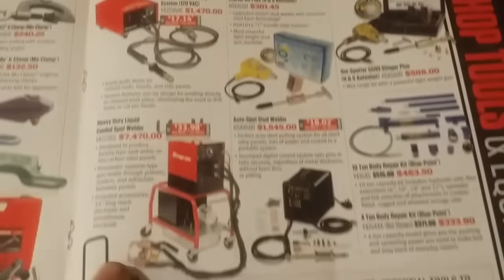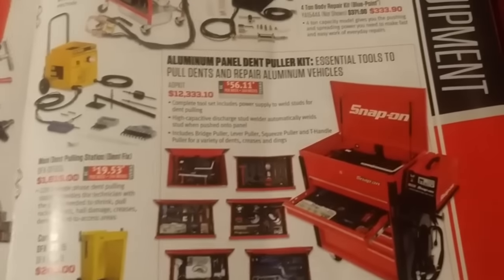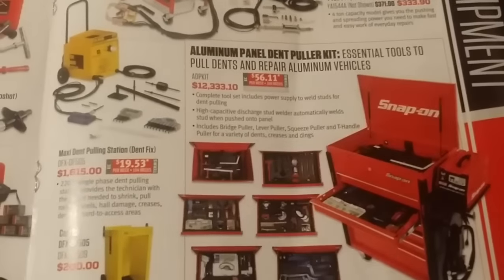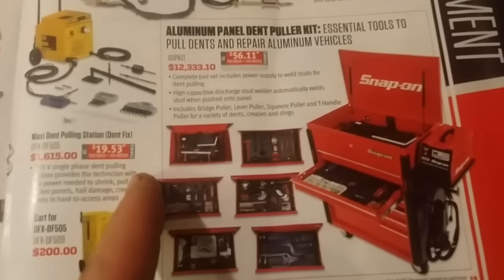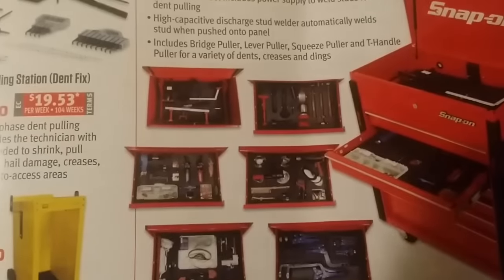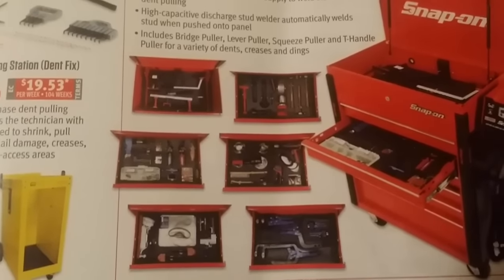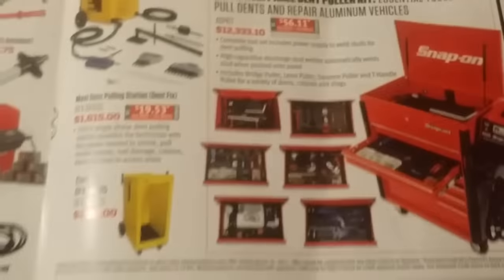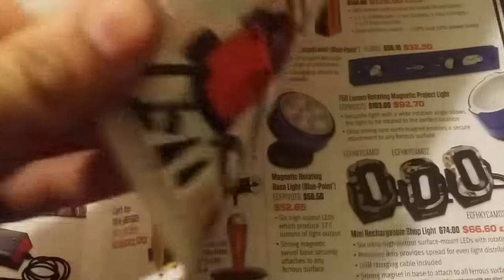This is a paintless dent repair kit — it's $12,300 but it's got everything you need and it's all in foam trays. That's really really cool. Sorry if this video ends up being blurry guys, but you'll get the gist of it — this is just a quick catalog review.